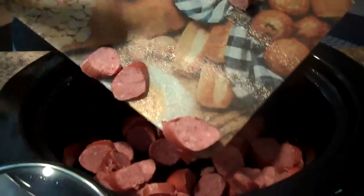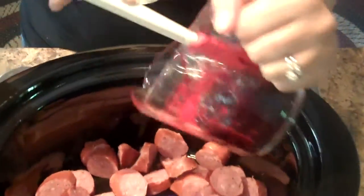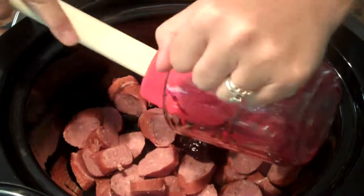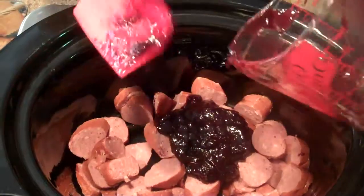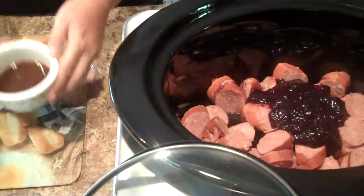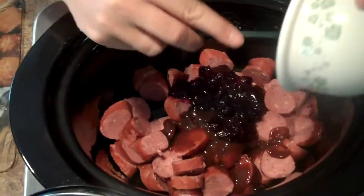Your next step is you want to place your sausage into the Crock-Pot. Then you want to use two-thirds cups of blackberry jam, and your next step is you want to put one-third cup of steak sauce in there.